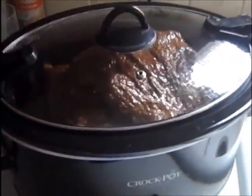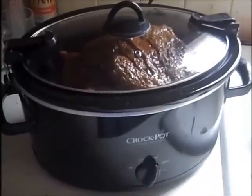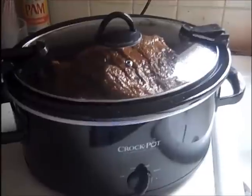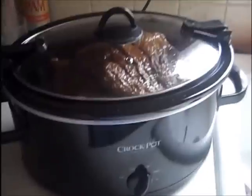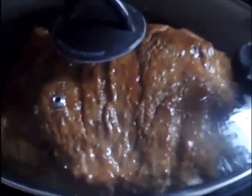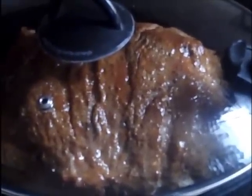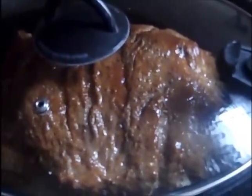Alright, here's what's happened today. This went in about 9:30 on high, so it's been on about four hours, maybe four more. This is what it looks like — a little bit of water added and some liquid smoke. That's how it looks.